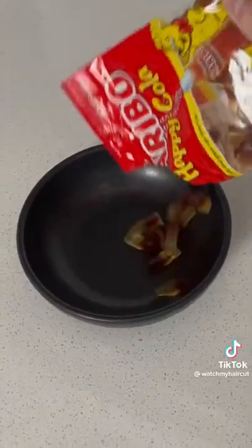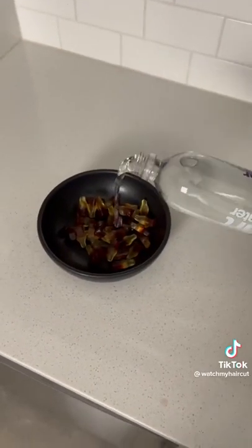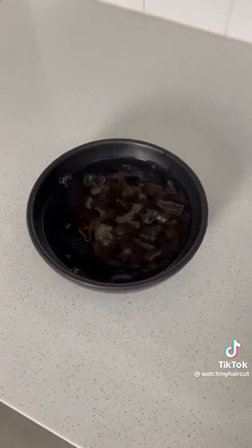Let's put our gummy colas in the bowl. Now pour some water in the bowl and wait 24 hours.